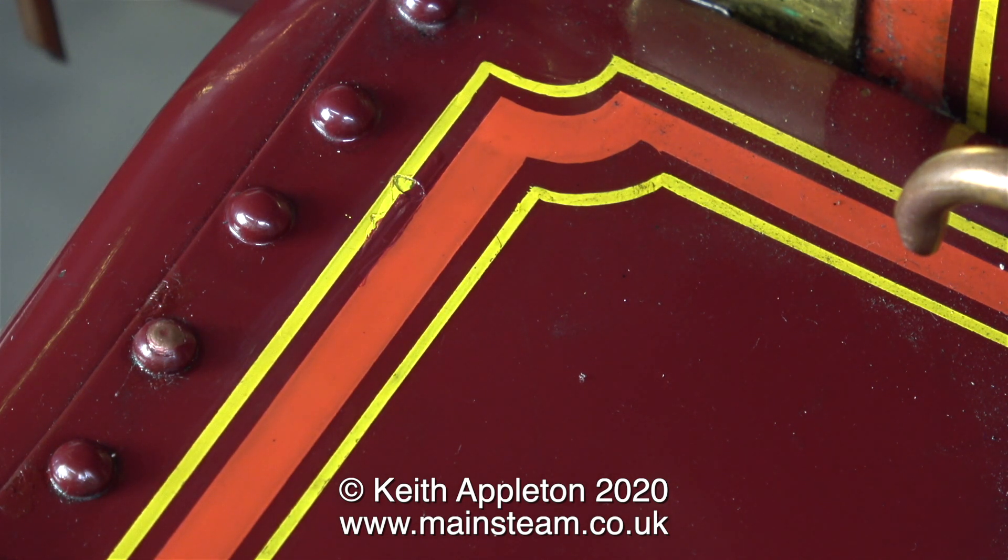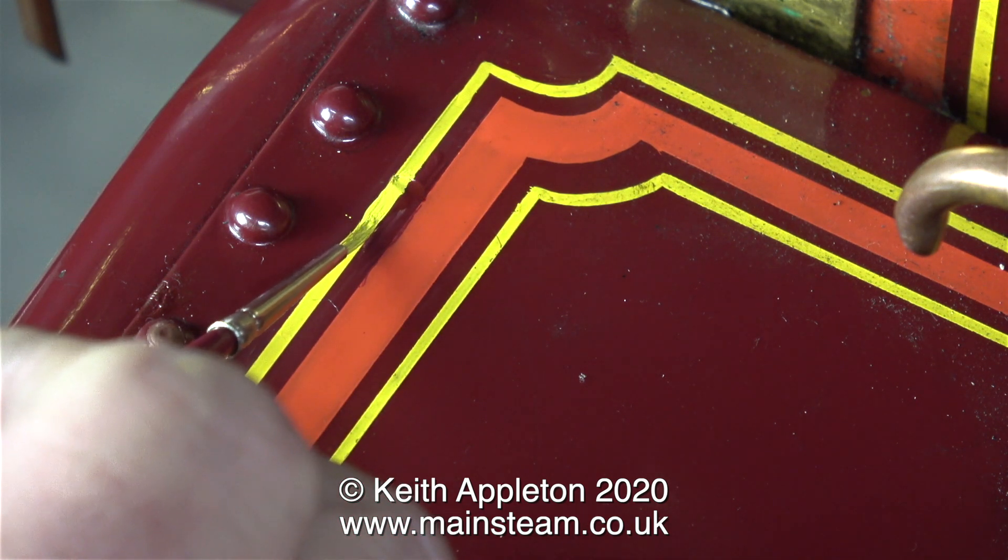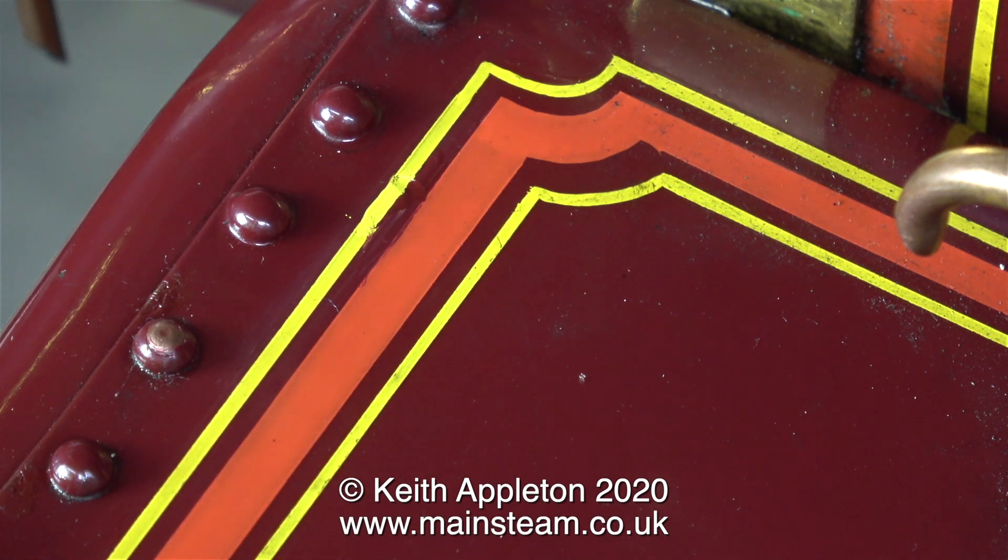In this clip you can still clearly see the depression where the original paint was. For small paint damage like this it's not too bad — all I need to do is let this paint dry and then apply some more to fill the hole.